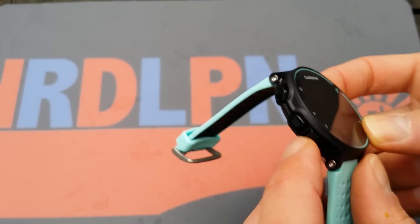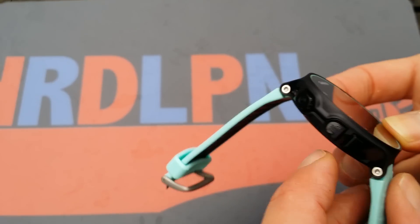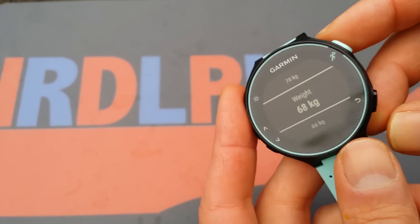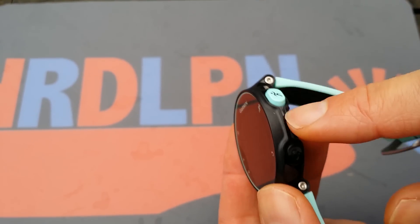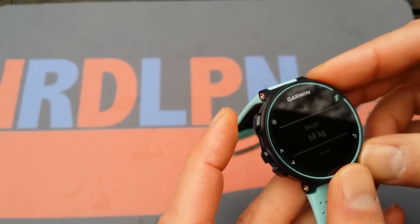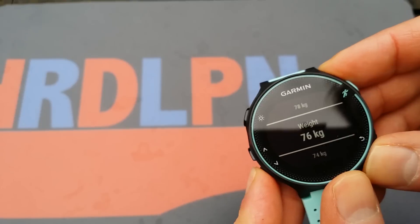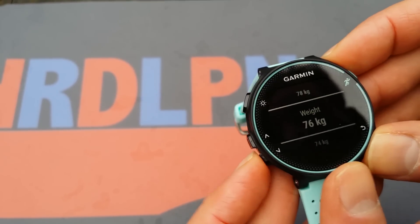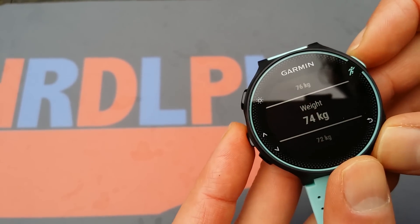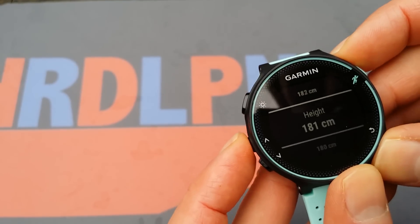There are three buttons here, which was a little bit confusing — up and down, and this is just the on/off button. This is the 'I want to go running' button, and this is the go back button. So let's go to my weight. You can't choose 75, so it will be 74 — my target. And now my height.